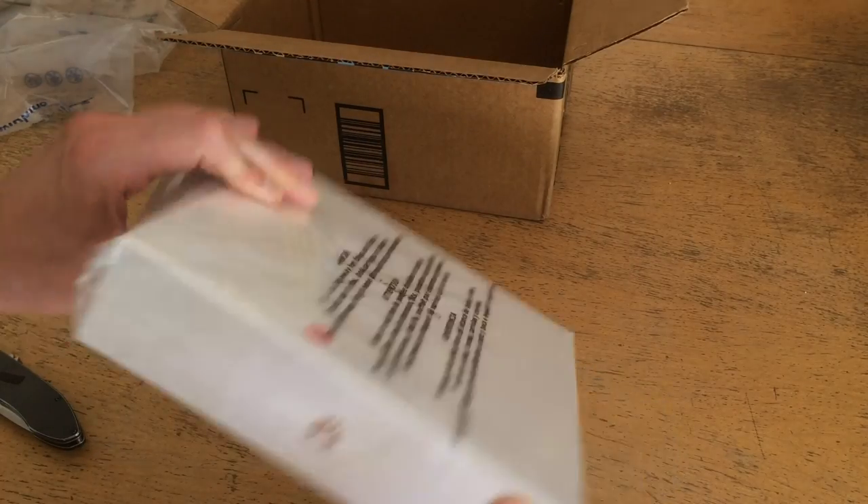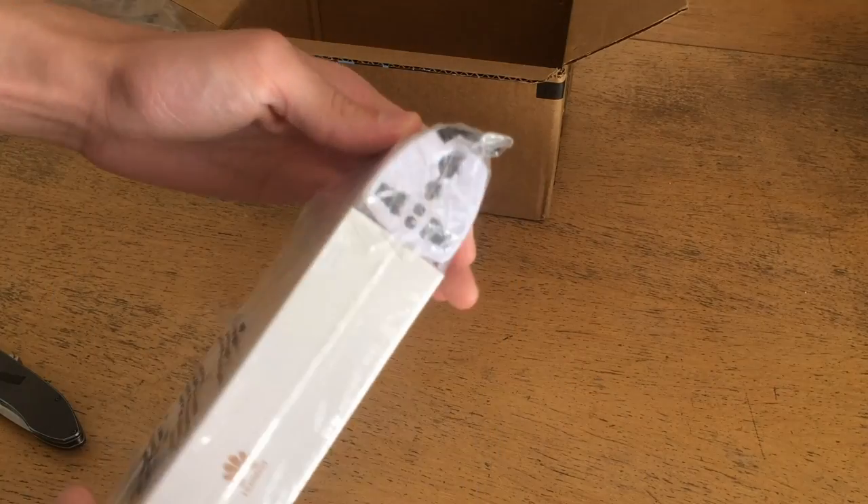It comes in a nice white box, it's got the Huawei symbol on the side of it, and it looks like it comes with a universal receptacle adapter for American plug use.